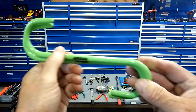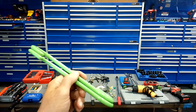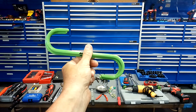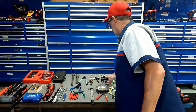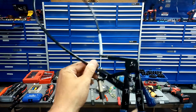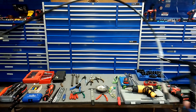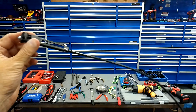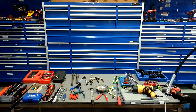A test light — again, this is for the advanced DIYer weekend warrior. You've also got to have a multimeter — very, very valuable. Testing voltage on your battery, testing how much your alternator is putting out when it's running, testing household current, continuity — there are so many things you can do with a multimeter.